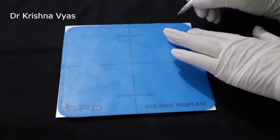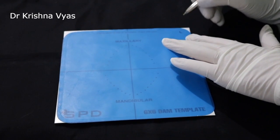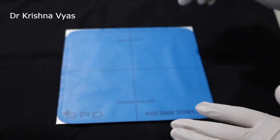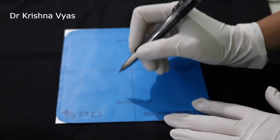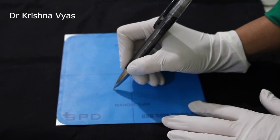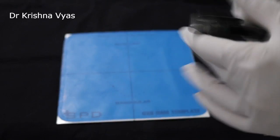Like here in this case I am marking on the left side. The tooth which I am going to work on is a premolar — so central, lateral, canine, first premolar, and second premolar. In the second premolar area I have marked a dot.